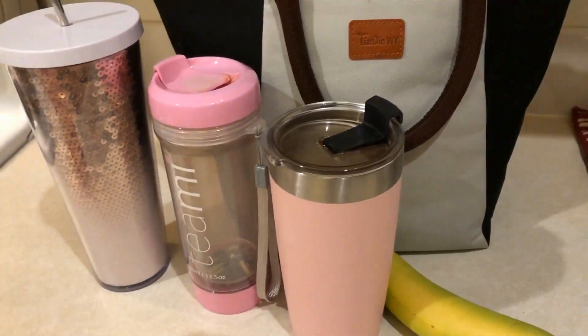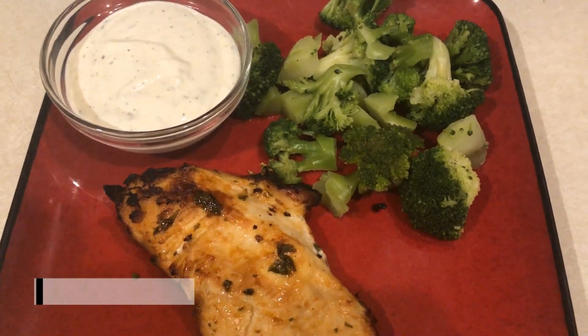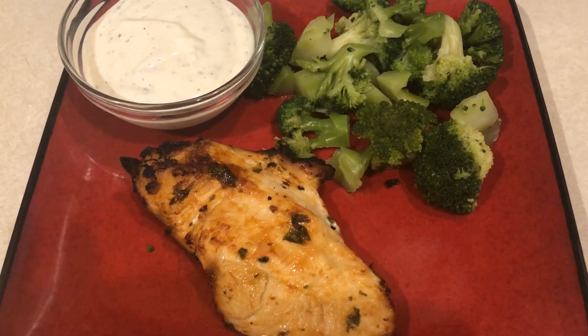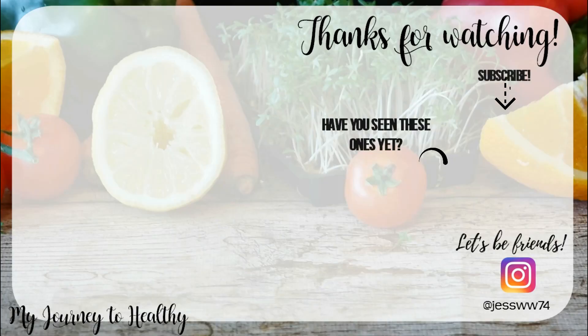For dinner tonight I'm having grilled chicken done in the air fryer with a mesquite marinade, Skinny Kitchen ranch for dipping, and a side of broccoli. Dinner is two points total — one for the marinade and one for the ranch dressing. Thanks so much for watching another what-I-ate video this week — I'll see you in the next one!